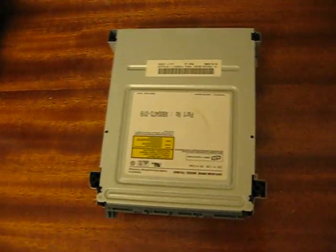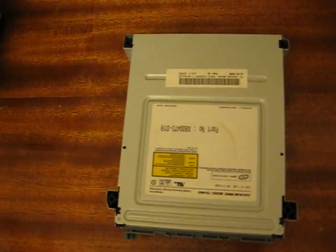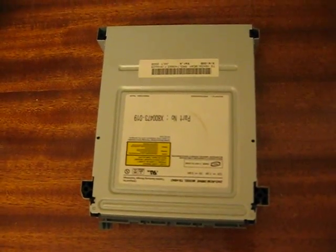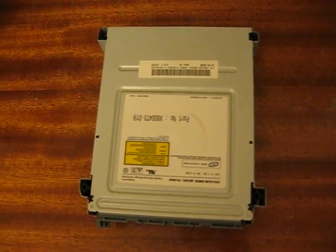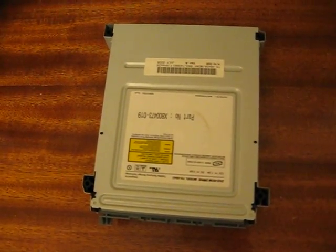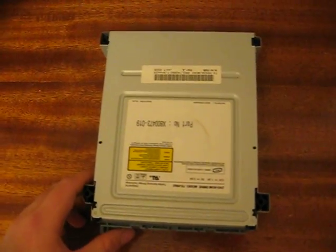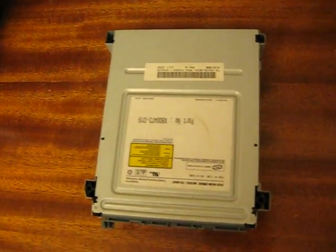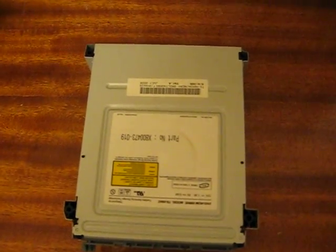You need no firmware or anything, no flashing — it's just an easy DVD-ROM swap as your solution. If you have any issues with any of this, please feel free to send me a message, leave it in a comment, rate, and thanks for watching. This is Firestorm ERC.